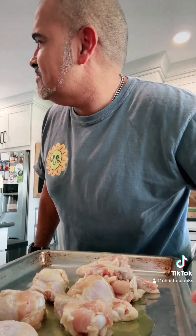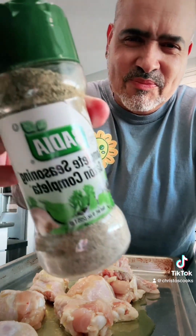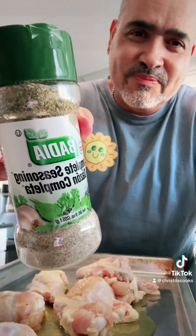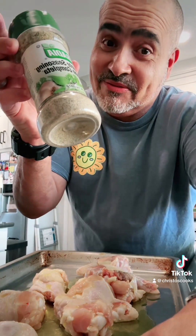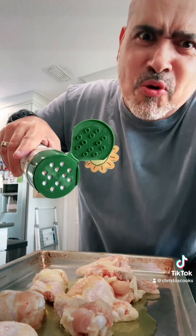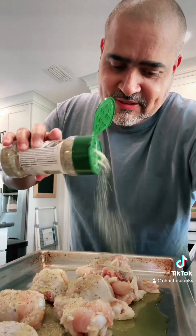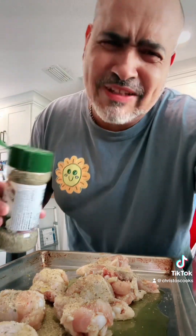Pookie, where's the Completa? Thank you very much. Guys, look — Completa. This is the stuff right here. Be generous with this, okay guys. You want flavor, you want this to taste good.